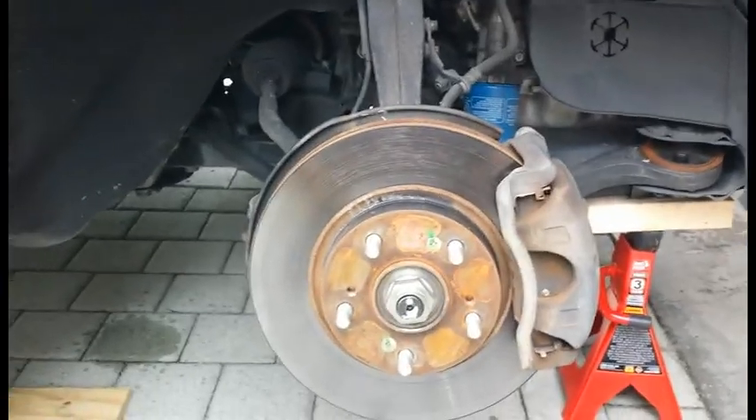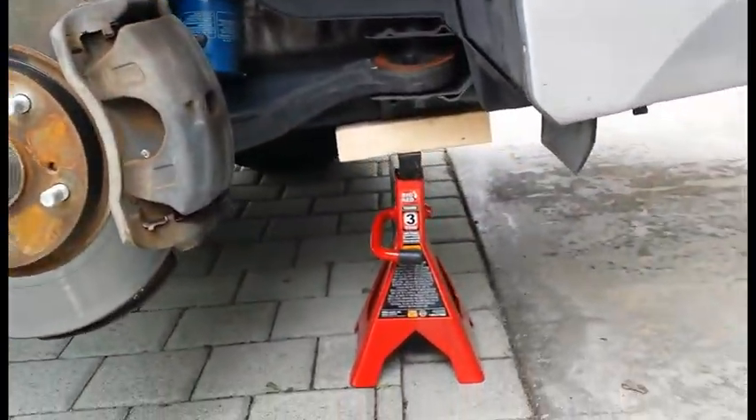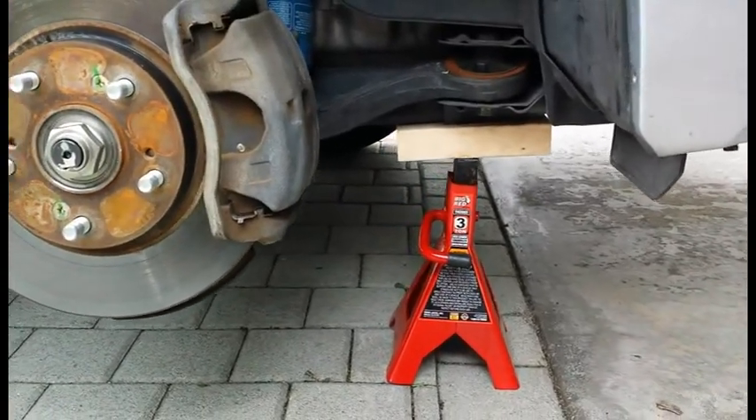We're back, and you can see I raised the car quite a bit more and I've got it secured on the frame, so it should be nice and safe to work on there now.